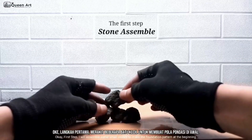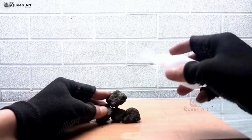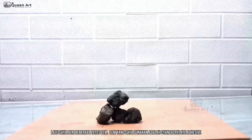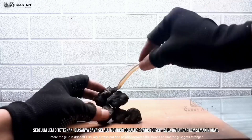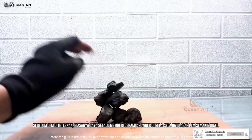First step, I will assemble some small stones to make the foundation pattern at the beginning. Then I put a few drops of glue. The glue that I use is cyanoacrylate adhesive. Before the glue is dripped, I usually always put fine powder between the stones so that the glue gets stronger.